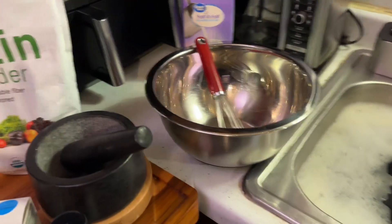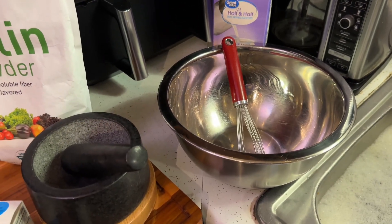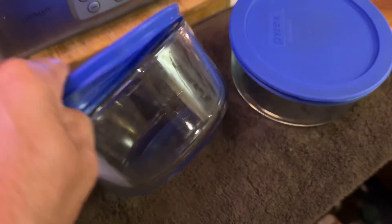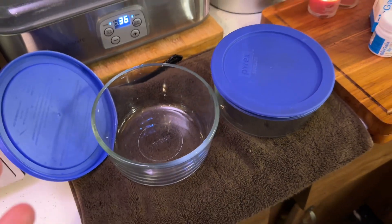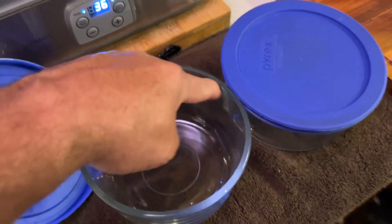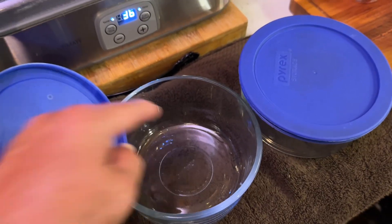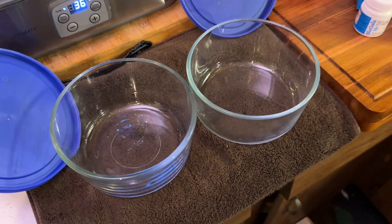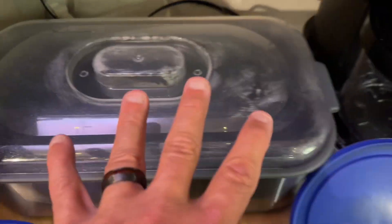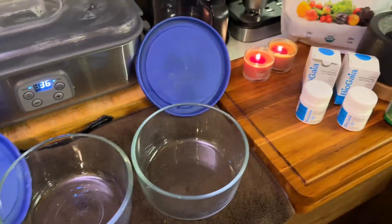I can't tell you how many texts and posts I get, all saying the same thing: my yogurt didn't come out. I talk to them and find out they pulled one-quart jars straight out of the dishwasher and used them. Yes, they're clean, but there are detergents baked in from the heat. You need to wash this stuff with drinking water — not tap water, because tap water has chlorine. These have been washed with filtered water, along with the mortar and pestle, my metal bowl, and everything else. I don't take any chances of contaminating my yogurt.